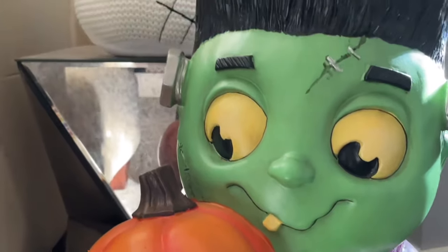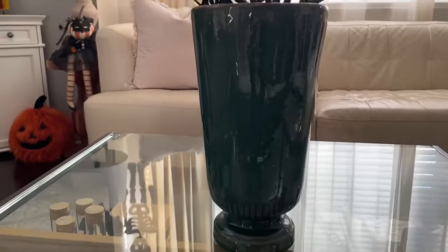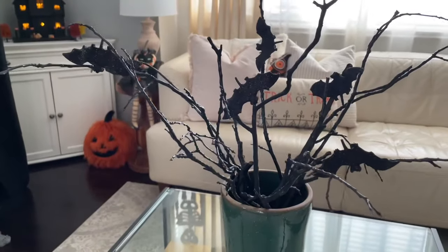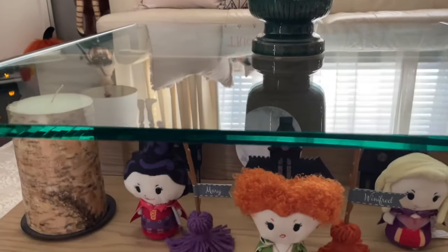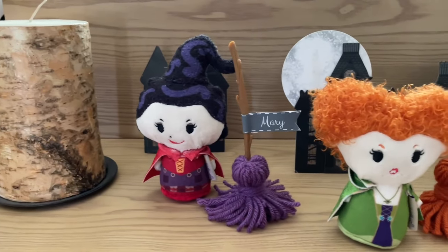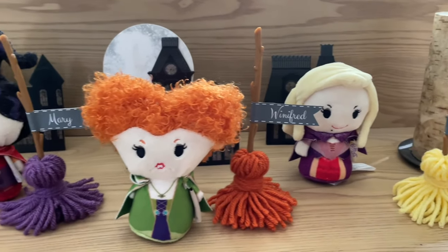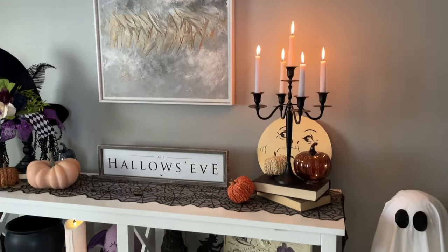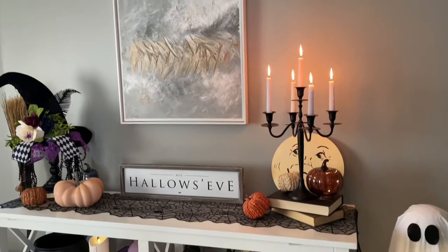Over here is the Frankenstein greeter I mentioned — his little pumpkin lights up and he has such a cute face. Unfortunately I couldn't find a link for him. Over here on the coffee table I just have our bat topiary — that was a DIY on the channel. All I did was grab some twigs from outside, spray paint them black, and add on these little bat clips from Dollar Tree. The table has a small nook in the front so I figured it was the perfect area to display my Sanderson Sisters, and the little brooms next to them are a DIY.